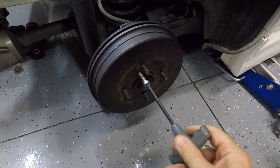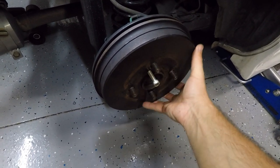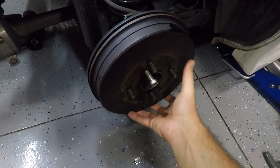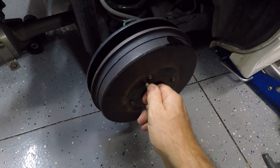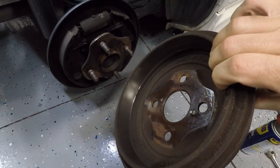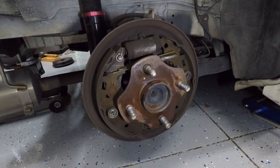After just a couple turns with the bolt this guy has broken loose — you just go back and forth, a couple turns here, a couple turns there, and there you go. Drum removed.